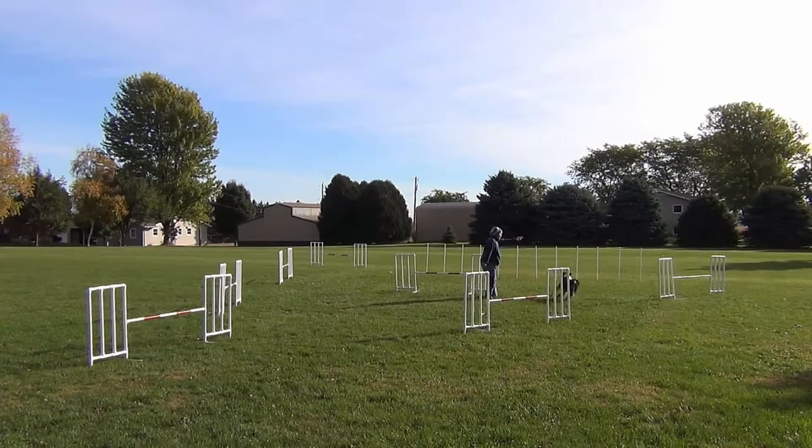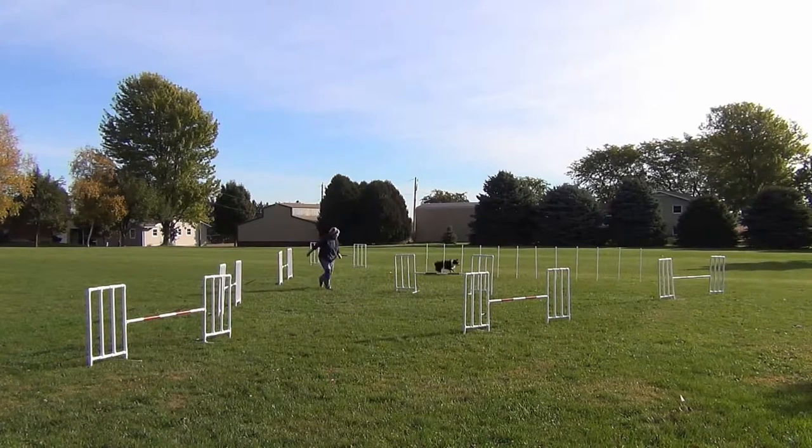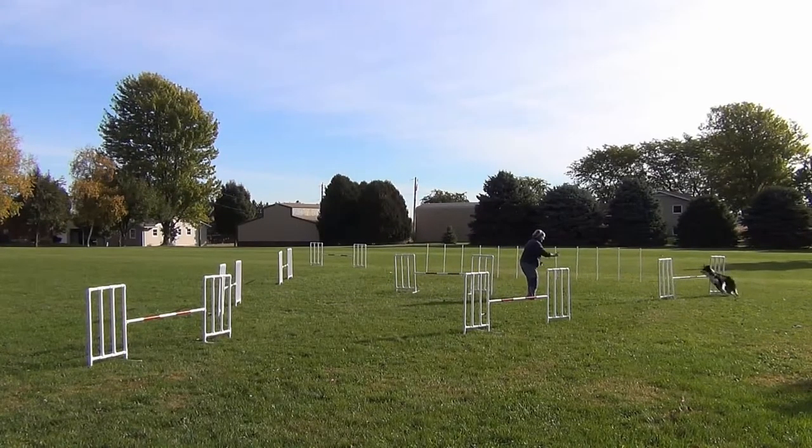This wasn't a problem that we had too much, but I did discover it wasn't enough to just give him a back-of-the-jump command. I had to say 'out' as he came out of the weave poles so that he carried around to the back.